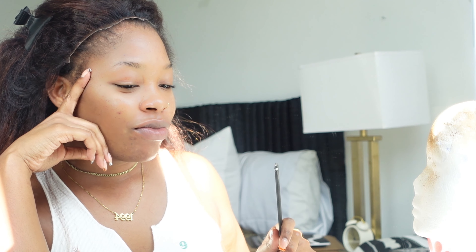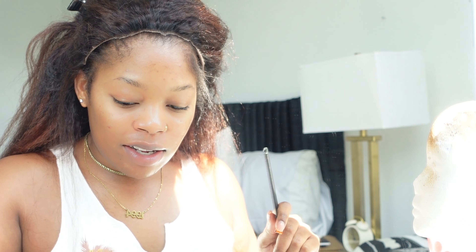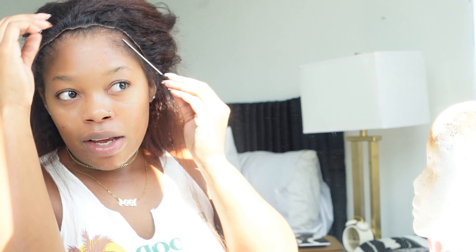This is why I primed my edges. I know you might think — why would you get a kinky edge wig and then perm your edges? I don't know, I just thought it would look more realistic. Honestly, I feel like I didn't cut most of the kinky edges out anyway, so it still has the kinky look. But again, don't do like me because I don't know what I'm doing — do this at your own risk. If you cut off your ear tabs and leave some hair out and it messes up, that's not on me.